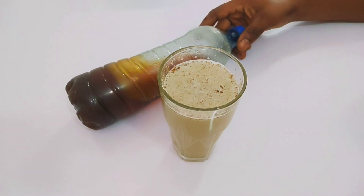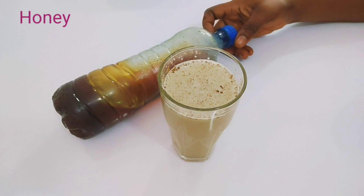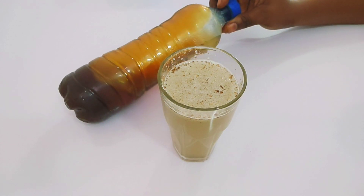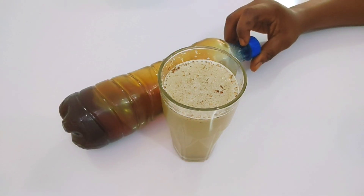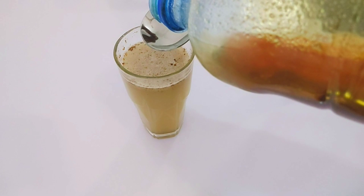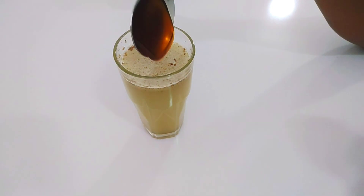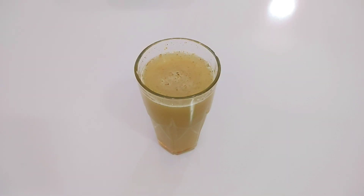The next ingredient is honey. Honey helps to suppress your appetite and gives you instant energy while losing weight. It's so powerful at making sure your body is well tuned. If you are always exercising, it's important to take honey so your body looks fine and attractive. It also helps to sweeten this drink for those who don't like the spicy taste. I'll be adding one tablespoon only into the glass and mixing very well.